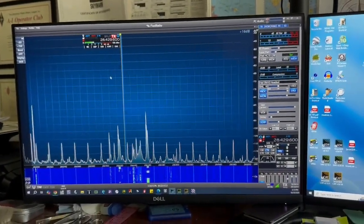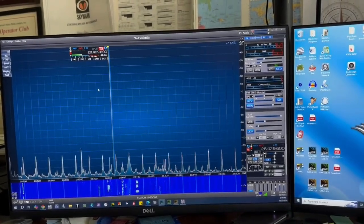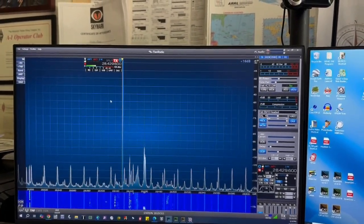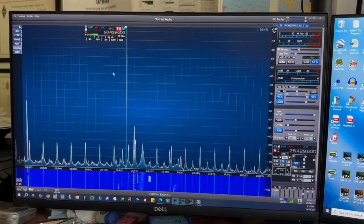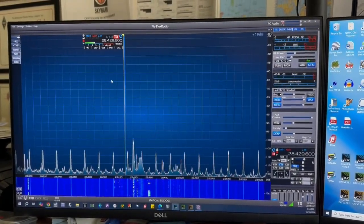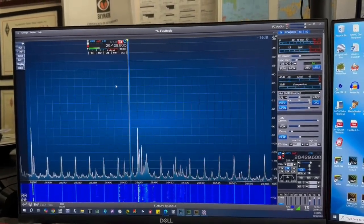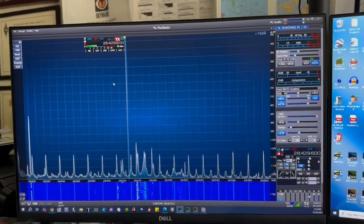Bottom line: is it a better receiver than my 6300? No — it's the same. It does have extra band-pass filtering, so if I were to take it to a field day, or if I had neighboring HF operators causing interference, yeah, that would help. But I don't have anybody within miles of me, so I don't really have that problem. At my old QTH there was a ham on the next block, a couple hundred feet away — if I was still living there it would make a big difference. But here, the receive on the radios is the same as far as I can tell.